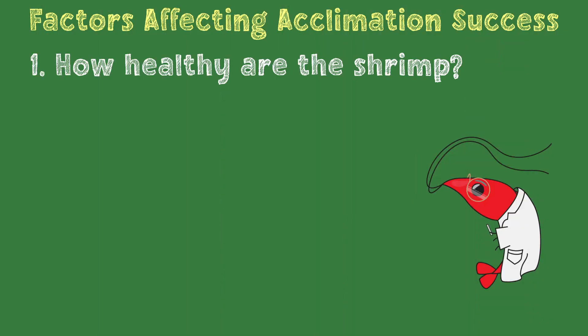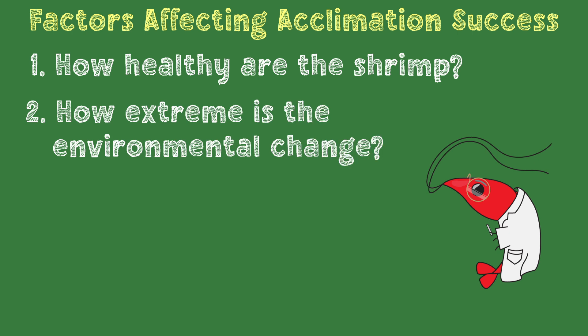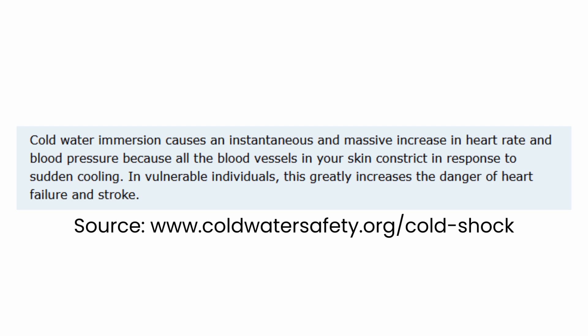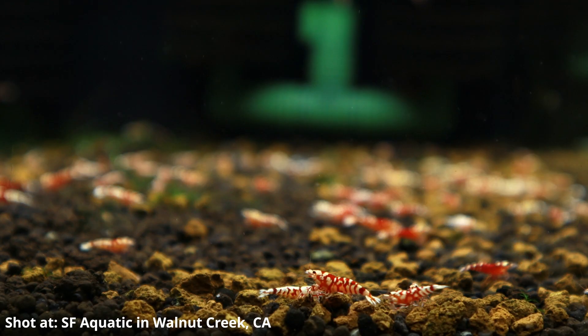There are two factors that determine whether acclimation is likely to be a problem. First, how healthy are the shrimp? And second, how extreme is the environmental change? In extreme cases of temperature change, there are reports of people dying just from the initial shock of cold water exposure, and that's more likely if a person is old or sick. The same applies to shrimp — more extreme changes are more stressful, and older or unhealthy shrimp are less likely to handle that change well. That's why most breeders sell shrimp when they're only a few months old, and it's also why it's not always the best idea to pick out the biggest shrimp in stores, since those are probably the older ones.